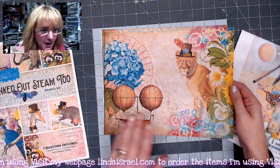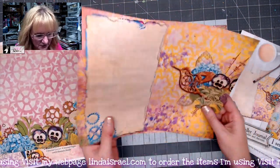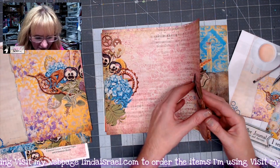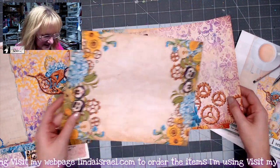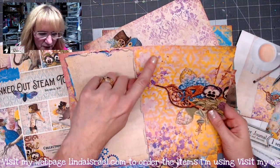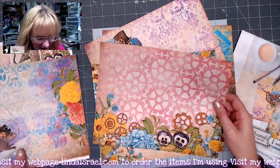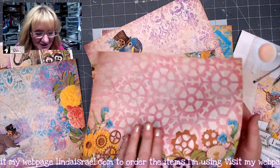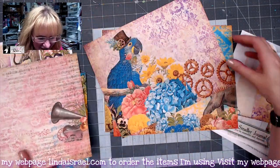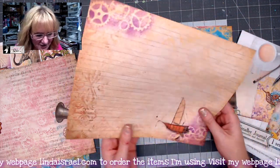I went ahead and printed mine back to back so that I had it ready as a journal kit to put together. I love all the pages that Norella has come up with. This design in the background is one that I drew and Norella used it in the kit. Here's another one that I drew — it became a stencil and she ended up using it as a graphic in the large kit, the subscription box kit, and the planner kits as well.